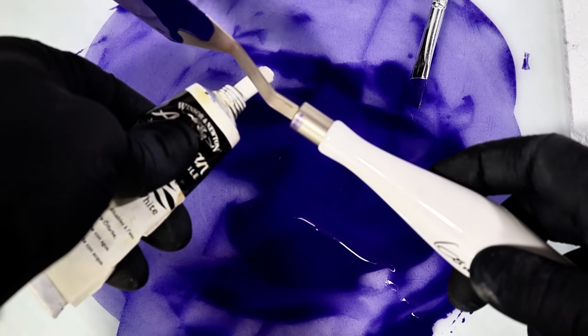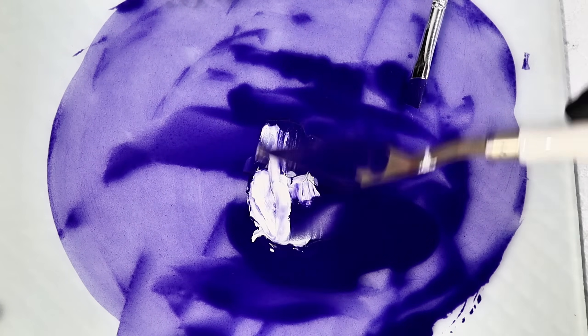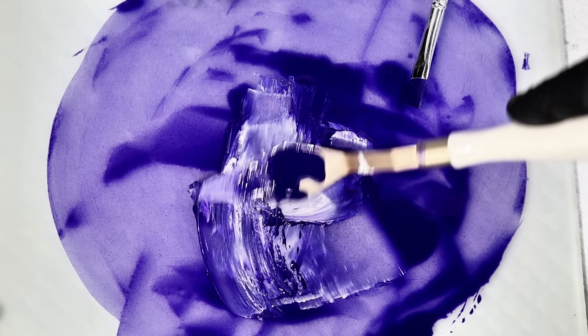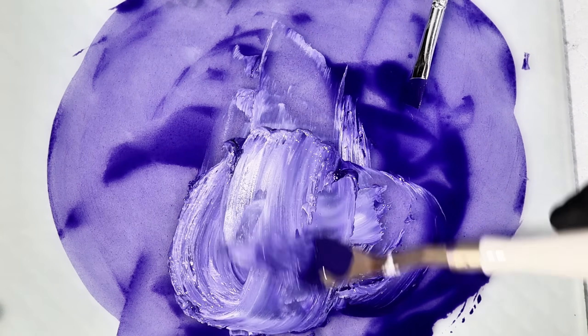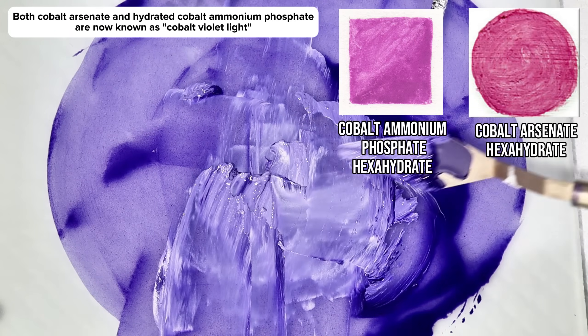This is because at the time, the cobalt phosphate violet that I made today didn't yet exist, and instead the highly toxic cobalt arsenate was the only cobalt violet available. The arsenic variant of this pigment is now known as cobalt violet light, and it looks like this.